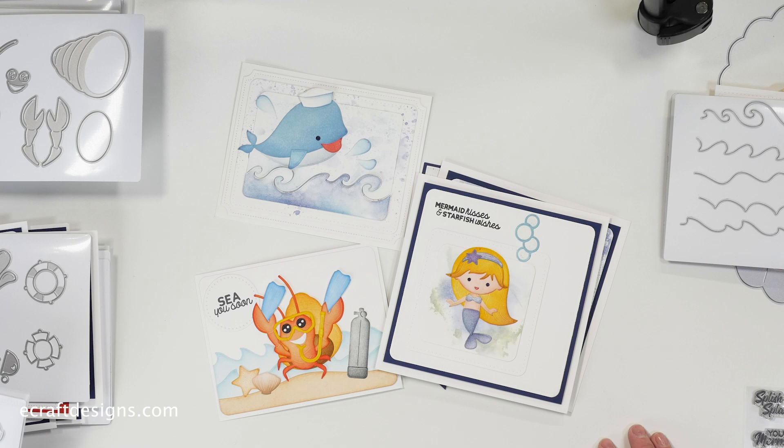Hi everyone, it's Els here. Today I'll be showing you our newest dies and stamps from Josette van der Berg. It's a fantastic release, fun and lots of possibilities. So let's get started.